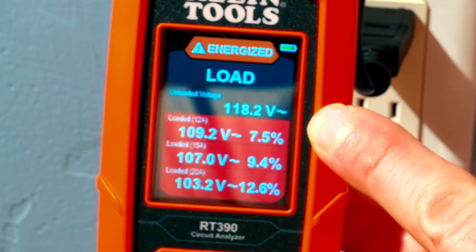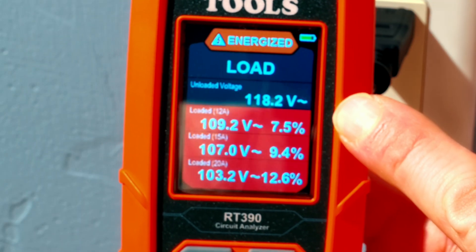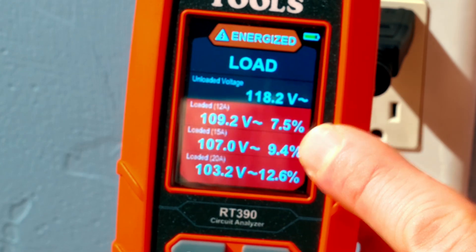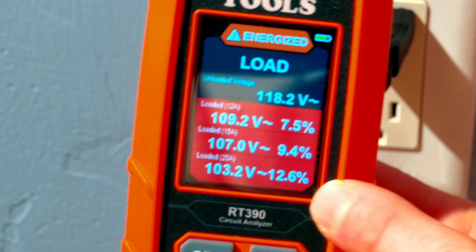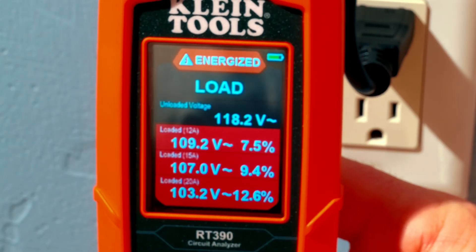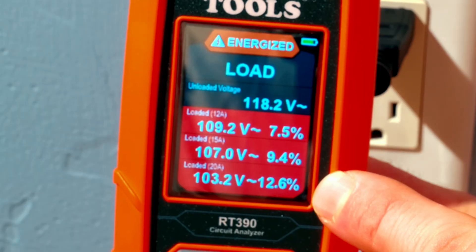With no load I have 118.2 volts. Now with the 12 amp load I have 109, the 15 amp load I have 107, and then finally the 20 amp load I have 103. That's a significant voltage drop at 12 and a half percent. I may have an issue with this outlet, folks, and that is why it's all in red there.